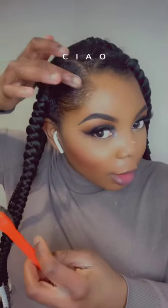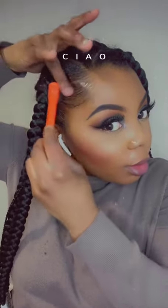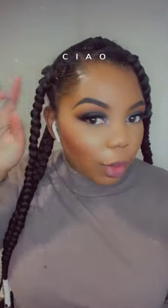I'm going to put some product — that's a lot of product right there — and then I'm going to sweep. This is how I get my edges to lay flat. You don't need as much product because you don't want that shine I've got going on there, but just a good amount to keep the edges nice and laid.